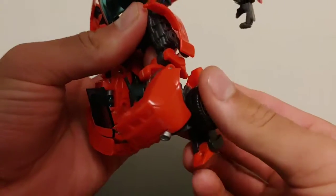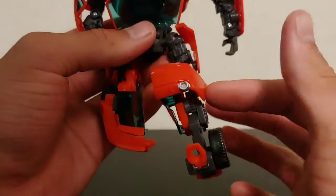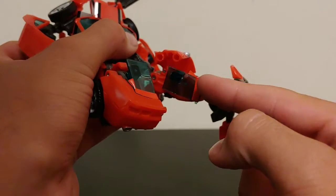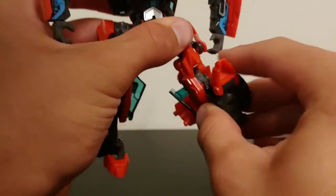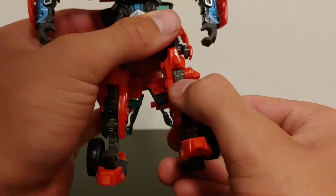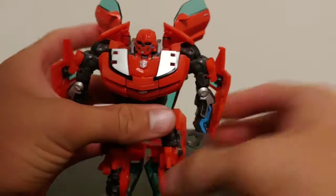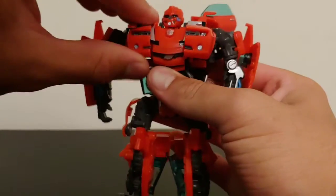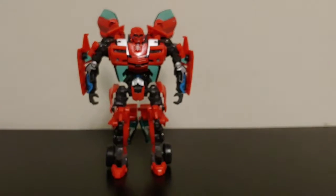The legs are probably the coolest part of the transformation. Take this section and fold it up, then for one of the cooler parts: take the foot section and fold it down — as you do so, the back of the car folds up onto the back of his leg and the rear windshield goes onto the side of his leg. That's a pretty cool Automorph gimmick. On the front it pushes forward his shin. Finally, move the front of the Camaro up to form the chest.